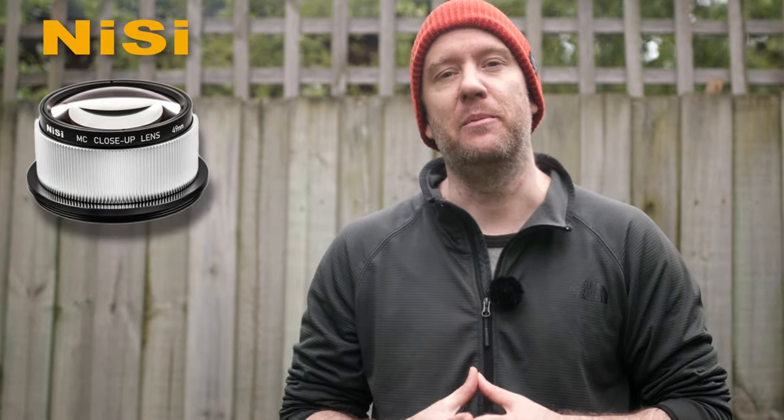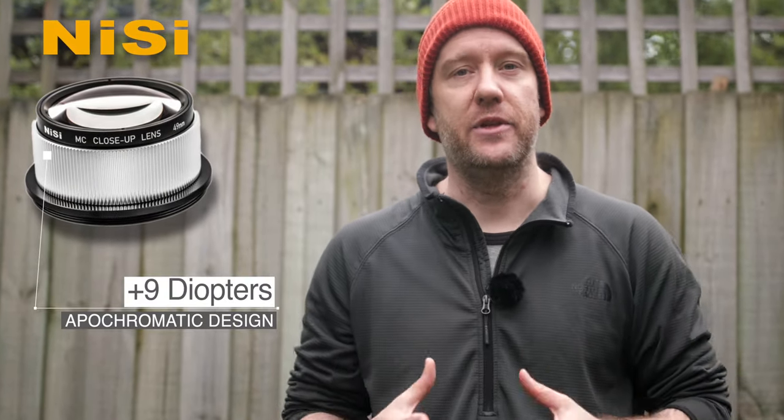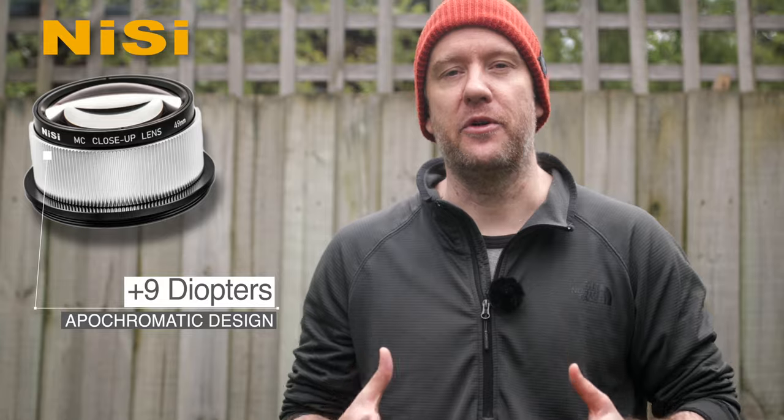All of the upcoming images and footage were taken with my Canon R7, the Laowa 90mm 2x ultra macro lens, and for the majority of shots I also attached the Nisi 49mm close-up lens which has 9 diopters that boosted the magnification to approximately 3x.